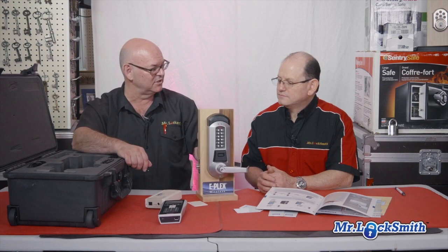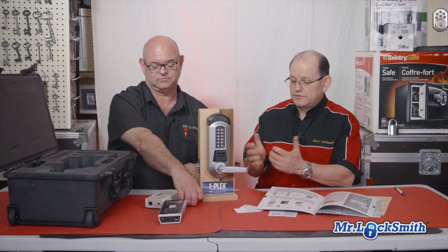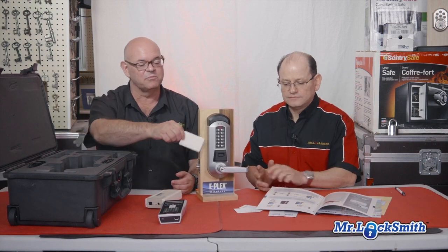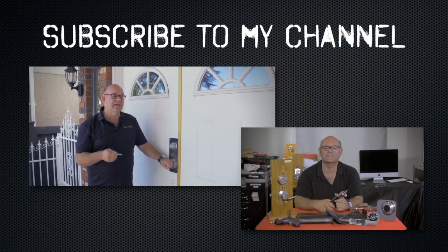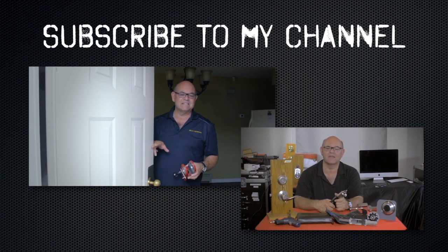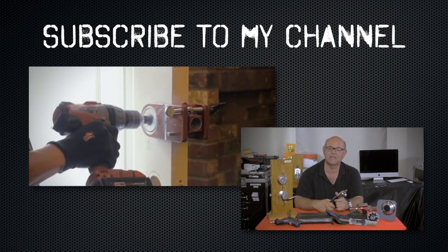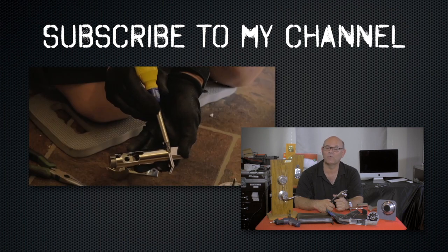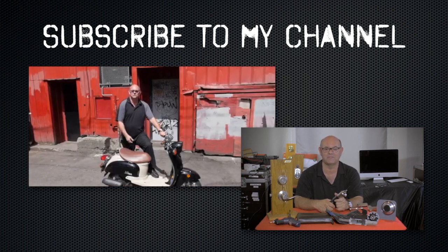This takes four double-A batteries and it's a super efficient machine. And it's prox, which I love, or you can punch in a code as well. Thanks a lot, Carlos. You're welcome. Have a good day. I hope you enjoyed watching this video — subscribe to my channel. Also visit my website where you can see what online locksmith training I have for beginners, intermediate, and advanced, as well as my covert methods of entry and my non-destructive methods of entry.